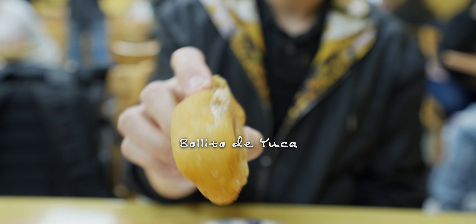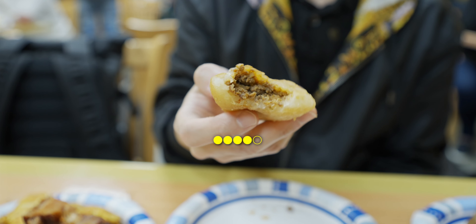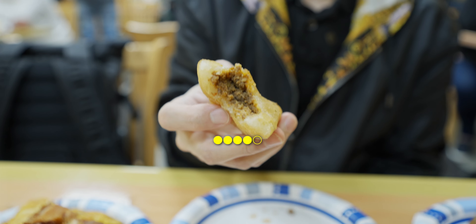The next item is Bollito de Yuca — made with yuca, fried. I think there might be some meat inside. This thing is super hot; it's been sitting there for a couple of minutes but it's still very hot, so it's definitely fresh out of the fryer. The outside is soft and kind of gooey — there is actually a Chinese dish called ziba which is similar to this: a soft, gooey, fluffy carb casing with some meat inside. Very interesting.